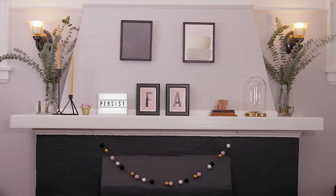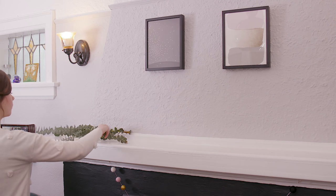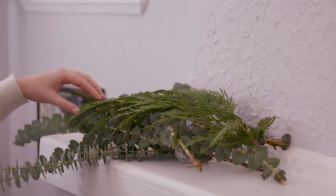I'm super excited with how this everyday mantel turned out, but now I'm just going to add a few things to make it feel really festive for the holidays. All holiday mantels need lots of greenery, so instead of putting this eucalyptus in a vase, I'm chucking it along the mantel and mixing in seasonal greenery.